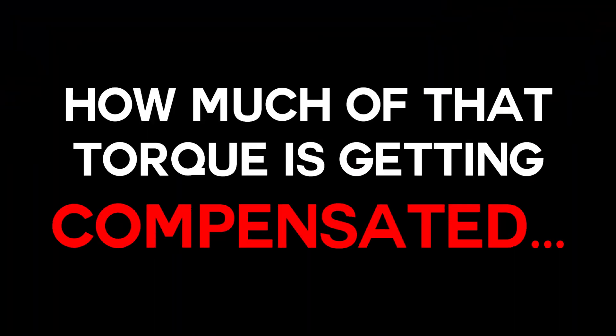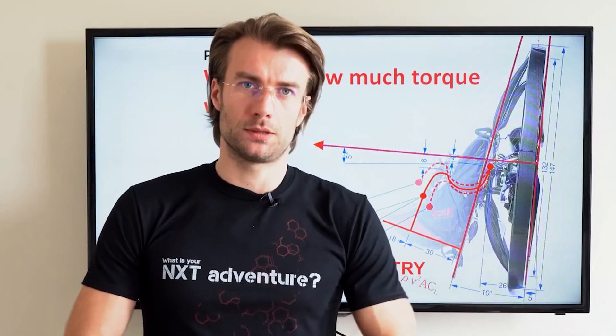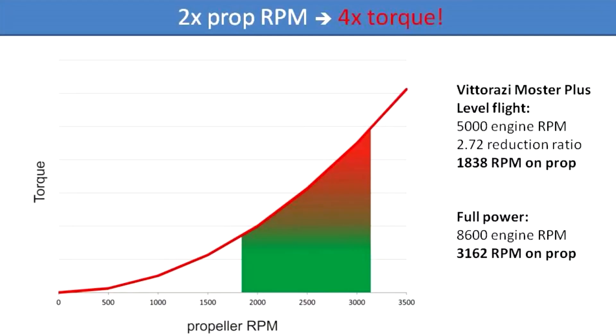This time I'm not going to measure torque in newton meters, the actual number, but I want to compare and measure how much of that torque is getting compensated in percent. If torque compensation is a new term for you, I would recommend checking out our paramotor geometry classroom video series, especially chapters 11 to 16, where all the physics behind is explained and that will help you understand this video.